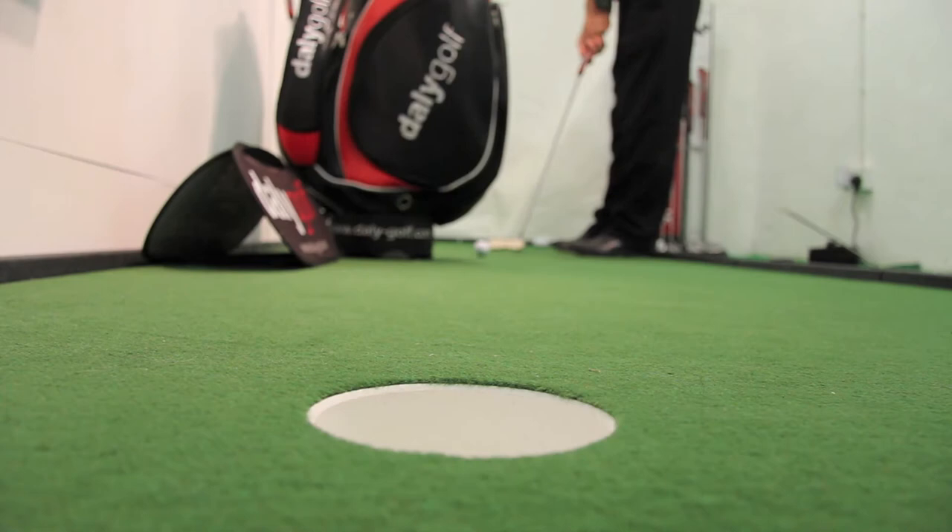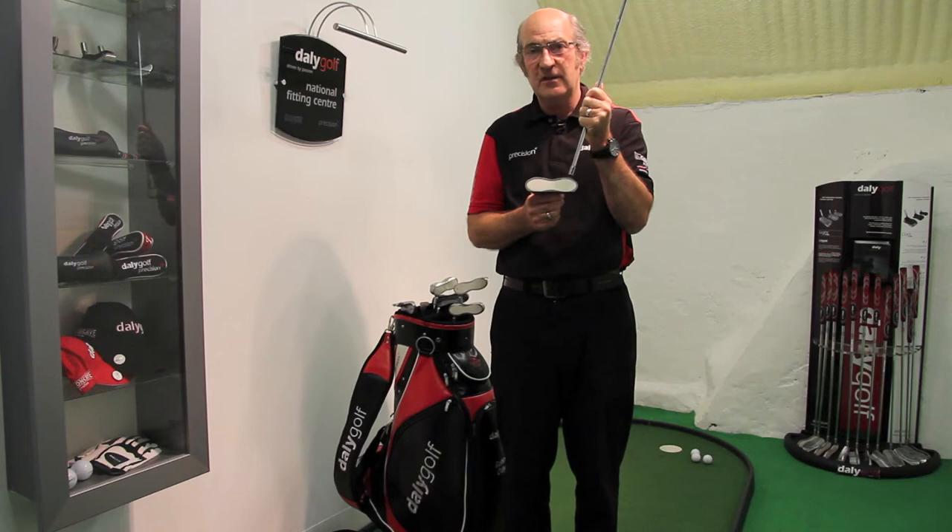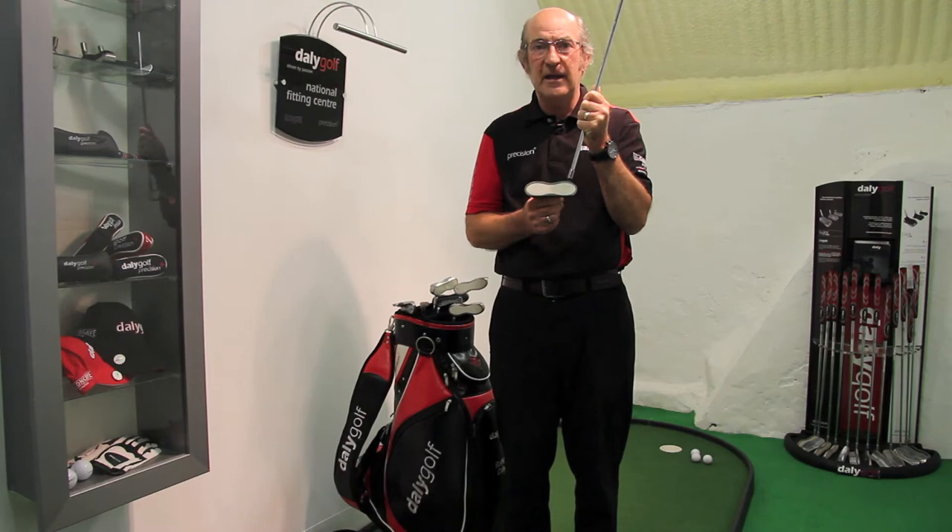This means that no matter where you hit it off the club face — if it's slightly out of the toe or slightly in the heel — you're still going to get the ball up to the hole and eliminate that three putt.